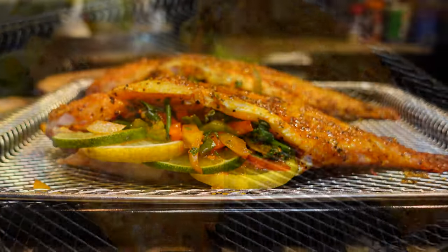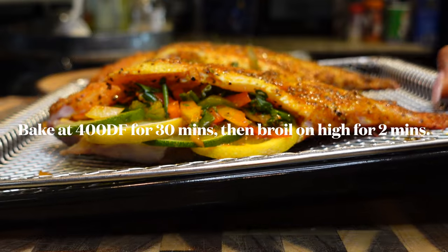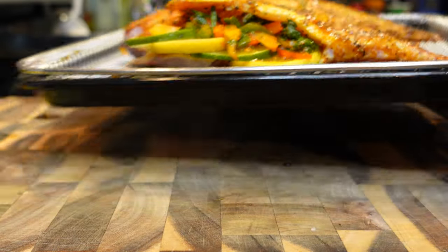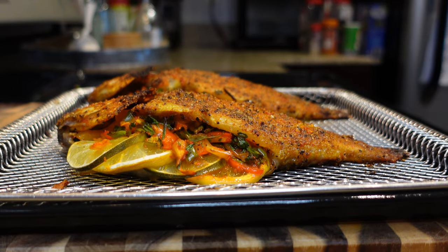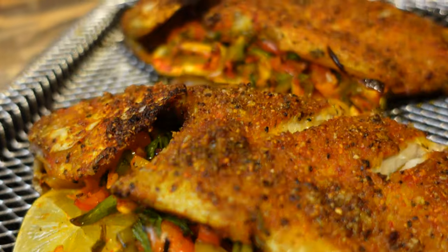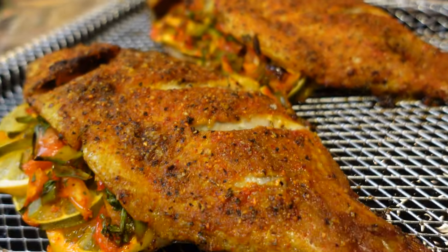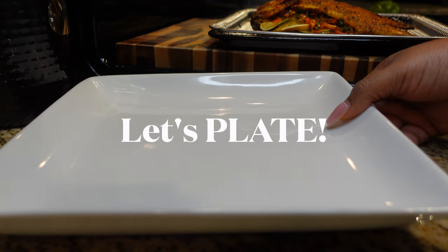Place the fish into a 400-degree oven for about 30 minutes, then broil it on high so the skin gets nice and crispy. And y'all, this is what you're going to get — look at that! Such a quick and easy meal, so fresh and good for you. Let's go ahead and plate it up.